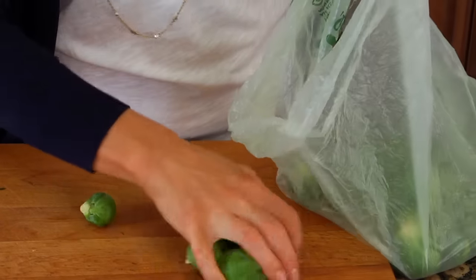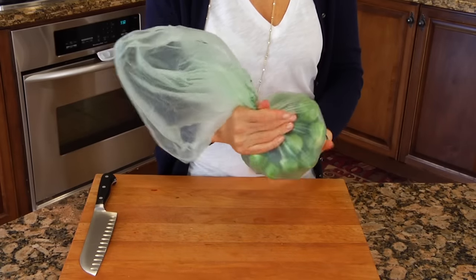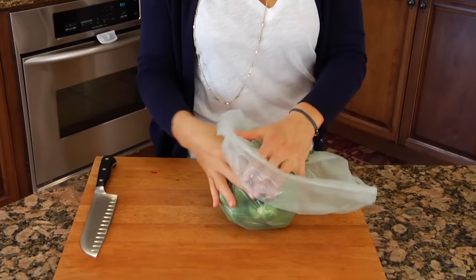It's also a good idea to find brussels sprouts that are equal in size — this way when you cook them they'll cook evenly and you don't need to worry about messing around with cooking times. When you get them home, put them into a plastic bag, squeeze out all the air, then wrap the bag nice and tight around the brussels sprouts and pop it into the fridge.